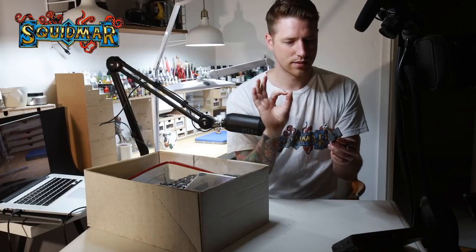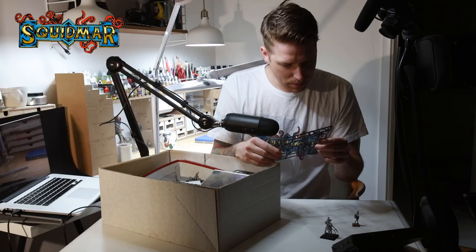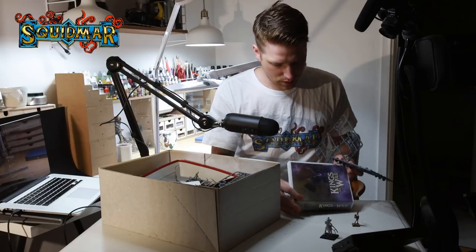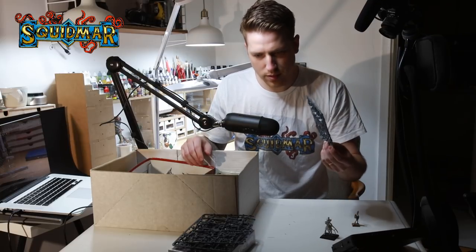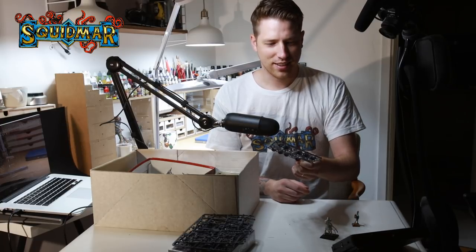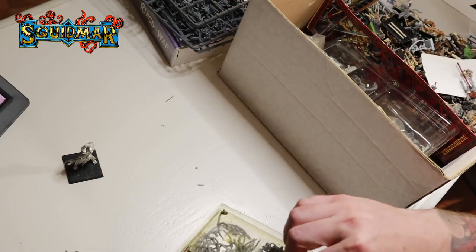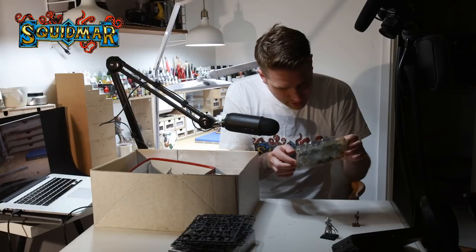Here we have some regular skeleton bits - these are not Games Workshop, that's for sure. I think this is Mantic. Might be from this box. More bits. This was what I thought I came for. Can you understand how much stuff I got that I didn't think I would get? This is nasty but let's see what's inside - just looks like bits. Yeah, skeleton bits.